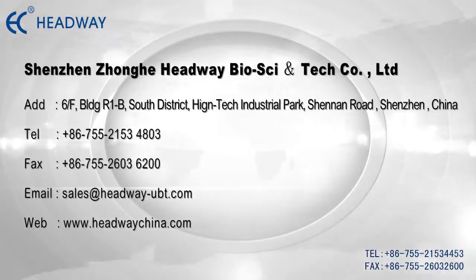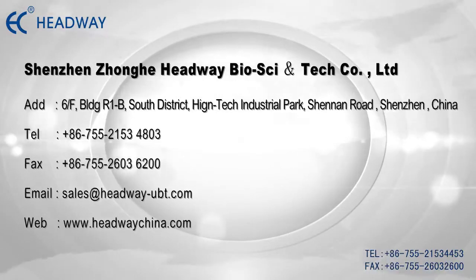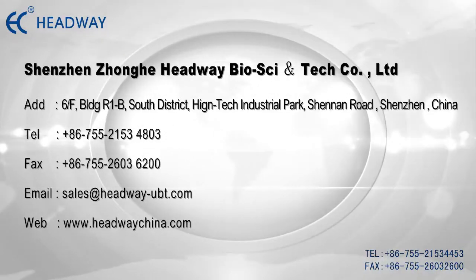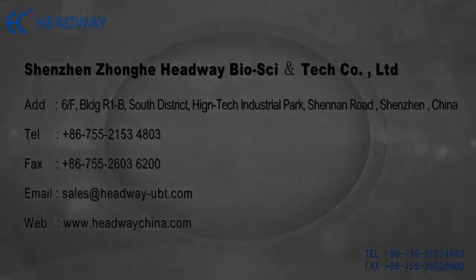For more information and questions about the Helicobacter pylori detector, please contact us freely.